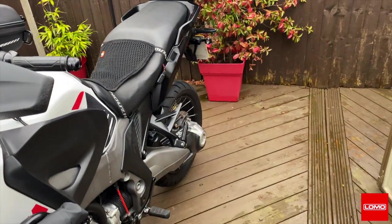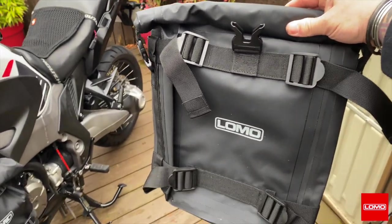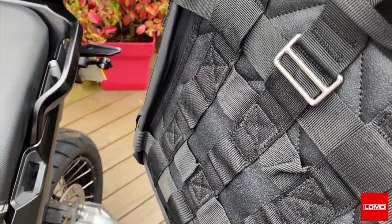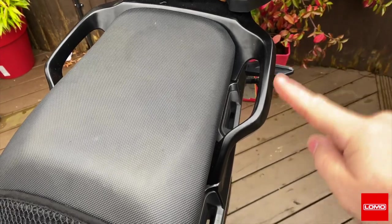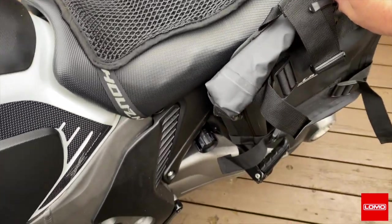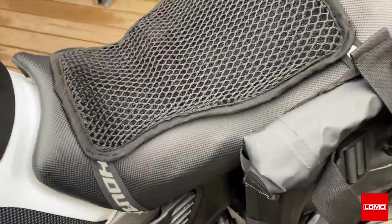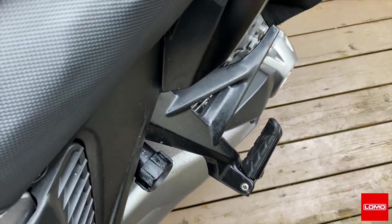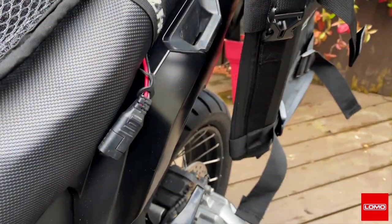I wanted some soft luggage, so the soft luggage I've got are these — the Lomo medium-size panniers. With the lattice webbing on the back, and there's also a grab handle that sticks out from the bike. I can't put the soft luggage here because that's where my leg is on the seat, so I'm going to have to go off the handle. My problem is the bottom — I've got nothing to stop the bottom of the bag tipping under.